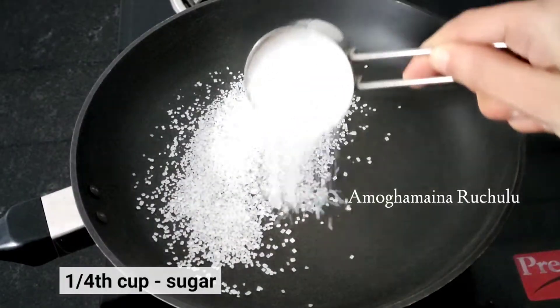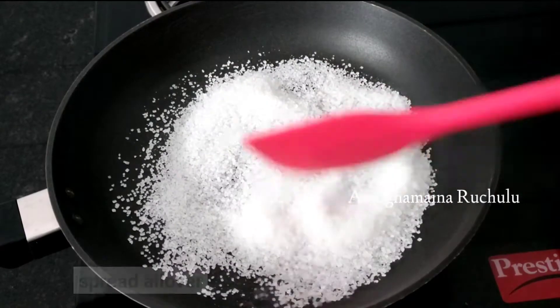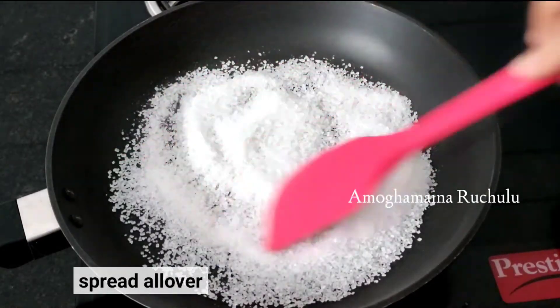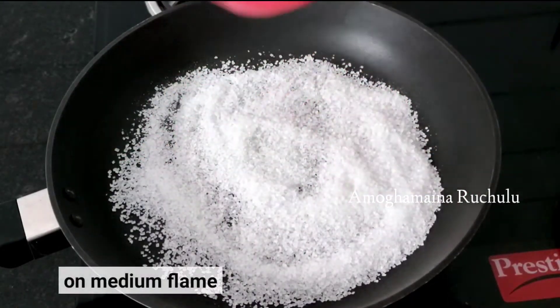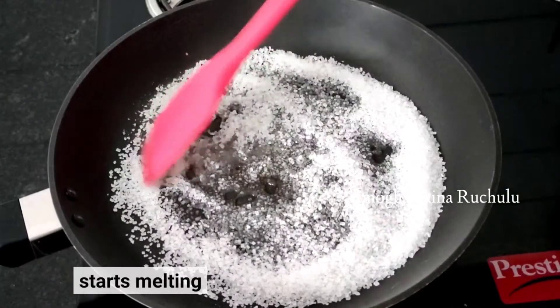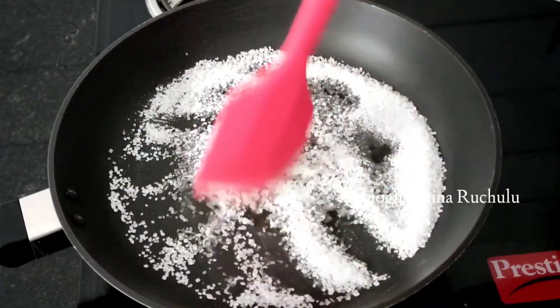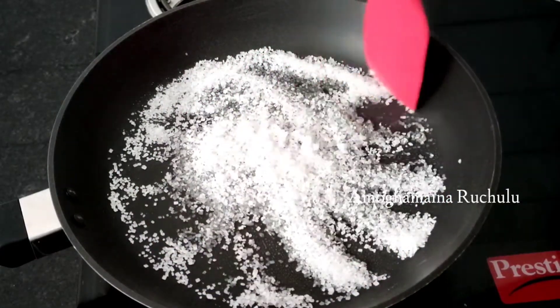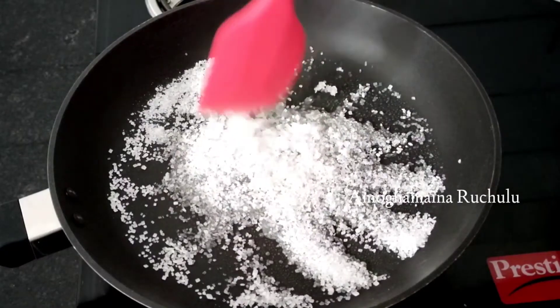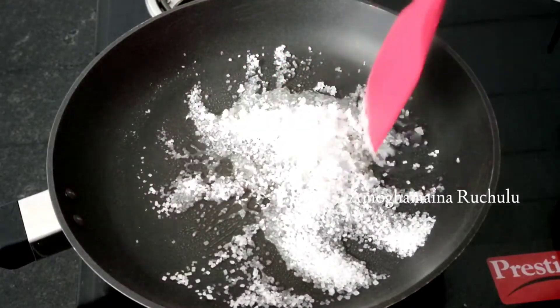For the first step, caramelization: add 1/4 cup, then 1/3 cup, and then 1/2 cup of sugar in a pan. The amount of sugar melts quickly. When you melt the sugar, start to melt it slowly. You will take about 3 minutes for the sugar to melt.